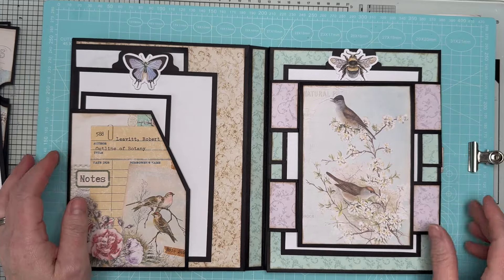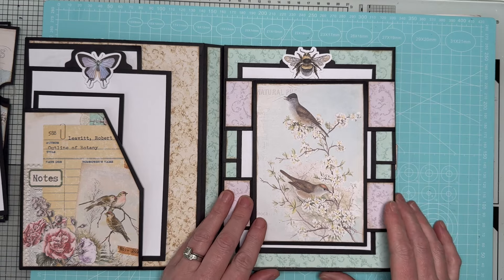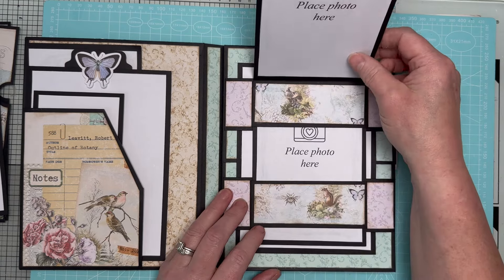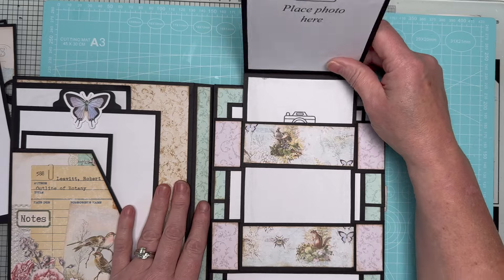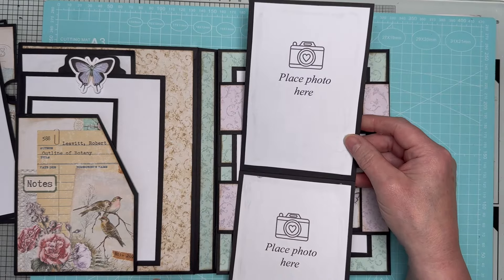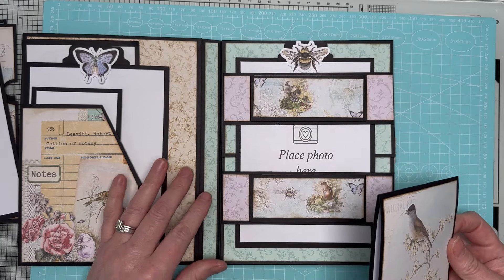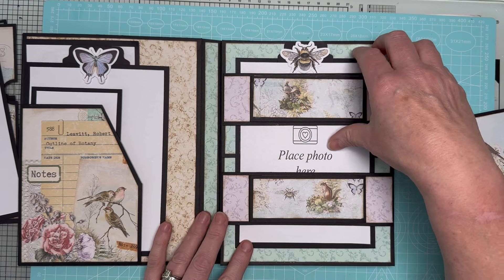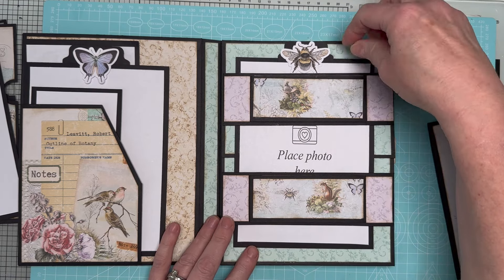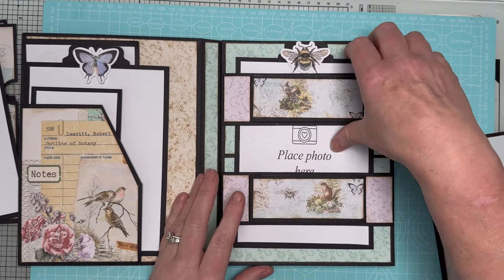Everything I've used here is in my Nature Notes collection. We've got these beautiful birds and that opens like so - it also slides out and we've got photo mats there. It's going to be hard to show everything because it's larger than my screen. Then we've got the slide unlock mechanism again here.